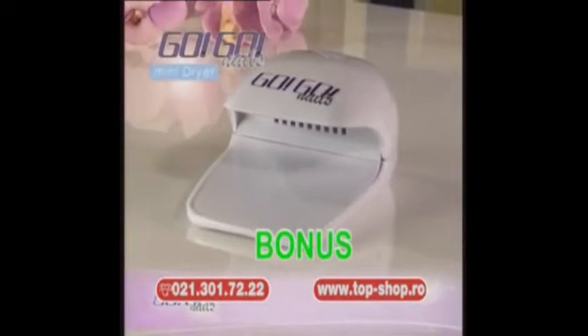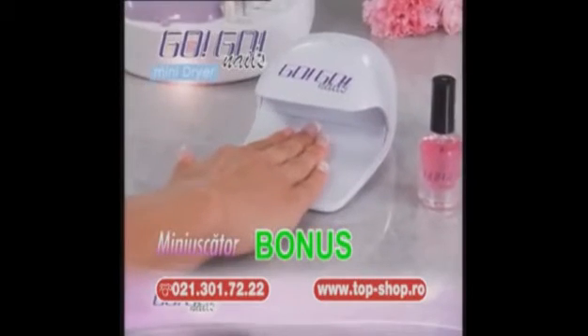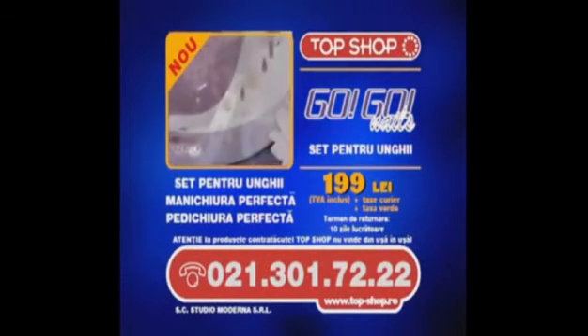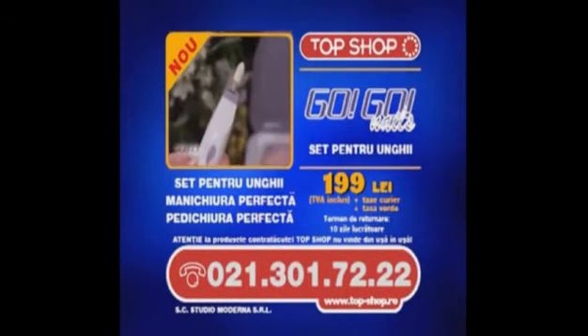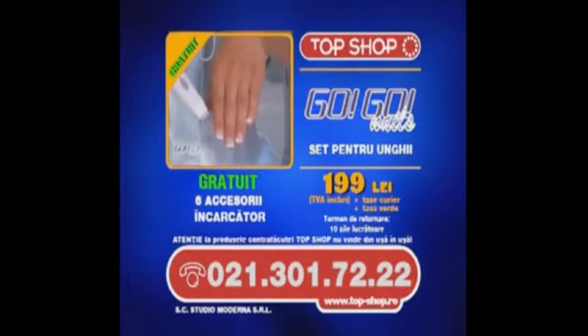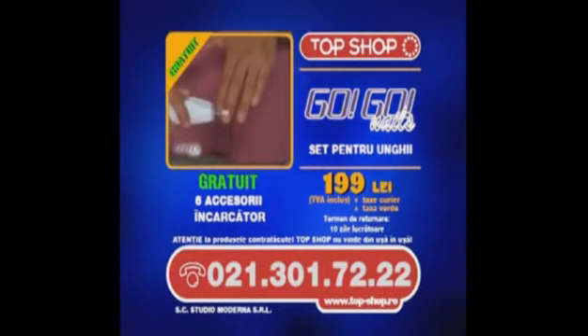Sună chiar acum și-ți vom oferi bonus mini-uscătorul GoGo Nails. Oja se usucă într-o clipă cu acest uscător puternic și portabil. Nu mai sta pe gânduri! Un set asemănător poate să coste până la 600 de lei, dar GoGo Nails este acum al tău pentru doar 199 de lei. Nu mai aștepta! Sună acum!